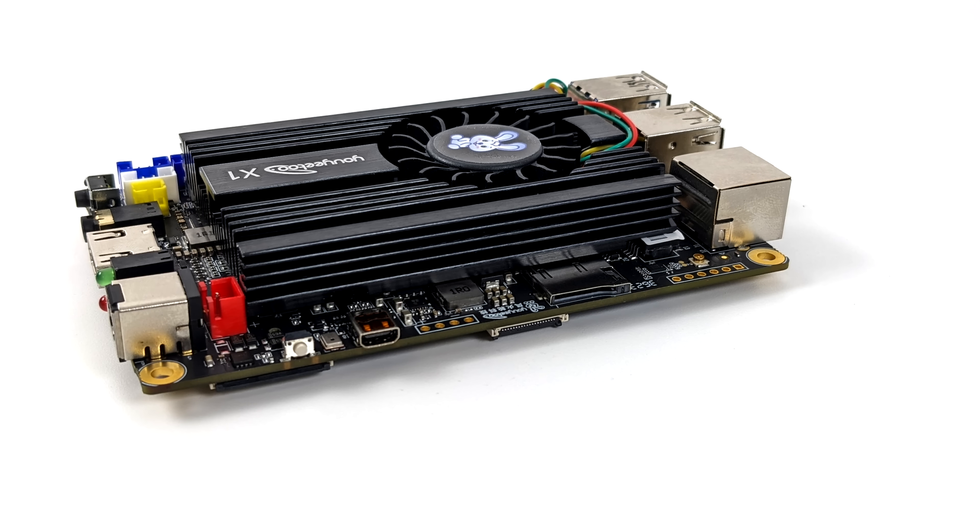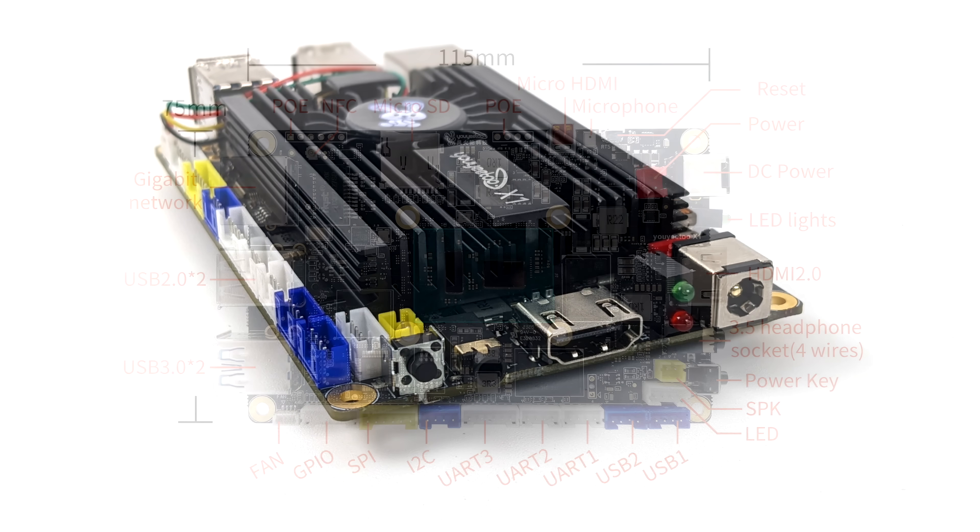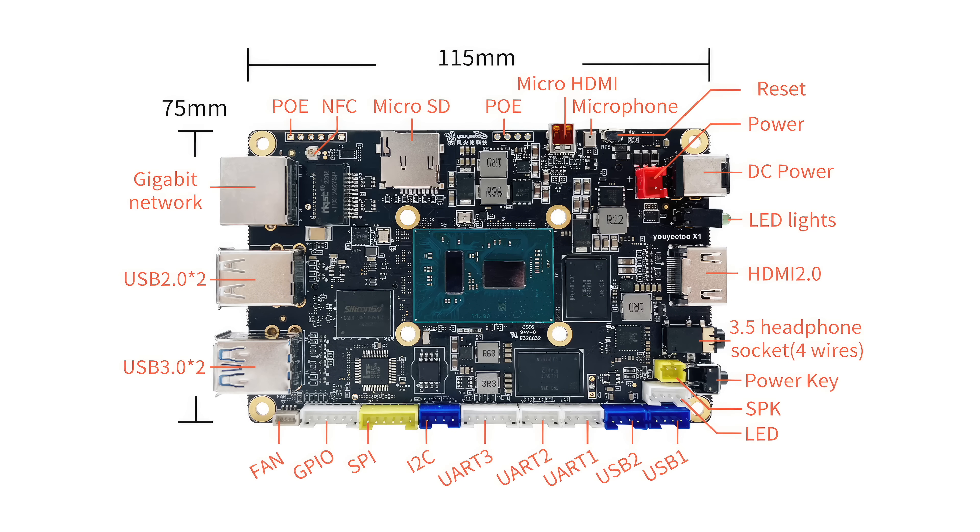They have a nice breakdown diagram over on their website. At the very bottom, we've got white, yellow, and blue connectors — fan connector, GPIO, SPI, I2C, UART — and we can actually add two extra USB ports directly from here. There's also a speaker connector, a power button, a 3.5mm headphone jack, HDMI 2.0 full-size, a couple of status LEDs, DC power in at 12 volts or a two-pin red power connector on the board. It's also got a microphone connector, micro HDMI, and a power over ethernet connector that's not populated with pins but should be easy enough to do.